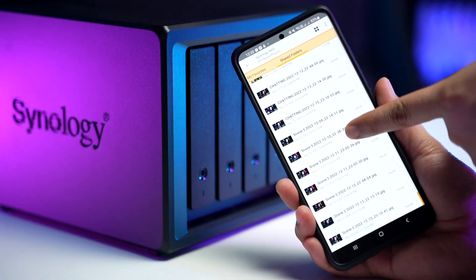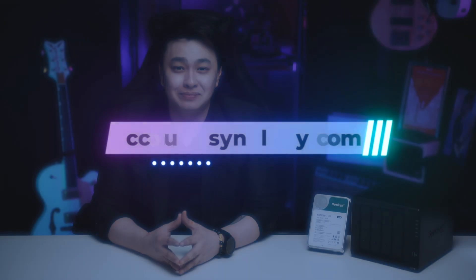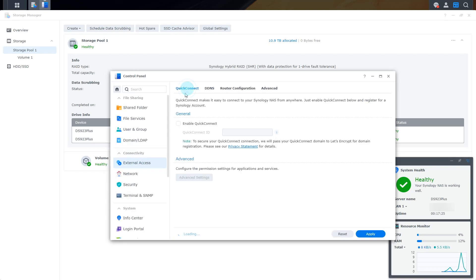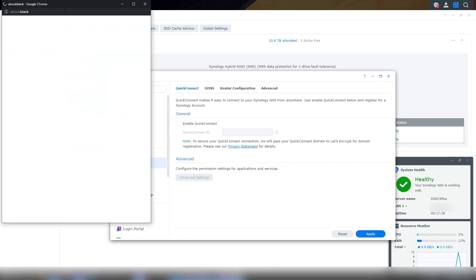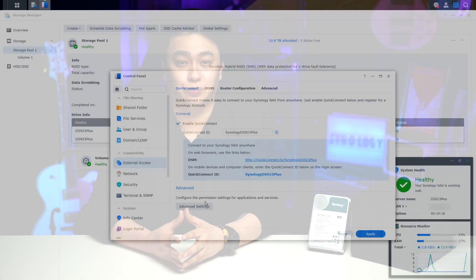But remember the step we skipped earlier? Let's get on with it, because I'll show you how to set up QuickConnect so you may access your Synology NAS and its services wherever you are, easily. First, create your Synology account by going to account.synology.com. After you're done with that, open your WebGUI, go to Control Panel, select the External Access section, then QuickConnect. Enable QuickConnect, then sign in using your Synology account. Put the QuickConnect ID you'd like to use, then click Apply. To enhance the QuickConnect connectivity, we'll enable the QuickConnect Relay service. In this window, you'll also find the options to enable or disable QuickConnect for specific applications or services.